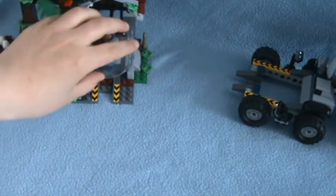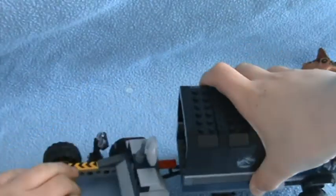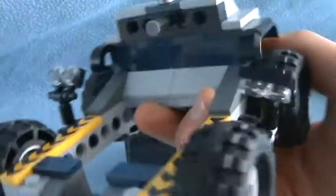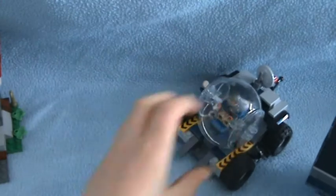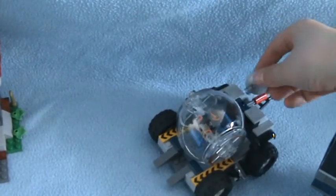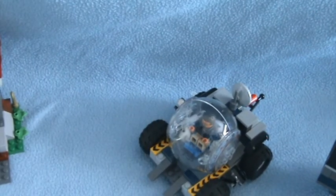That is the station. Now onto the trailer on the back of the lorry, or truck, whatever you want to call it. The gyrosphere goes in there and it launches it off, just like the station. Let me show you that first. Look up there and launch — just like that.